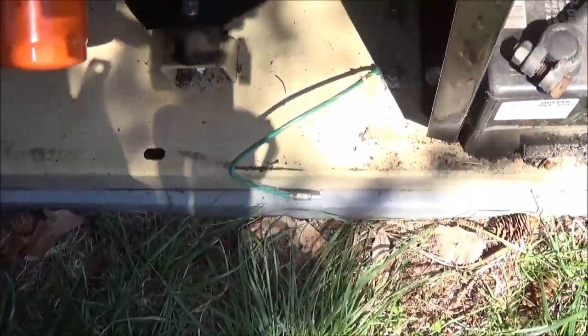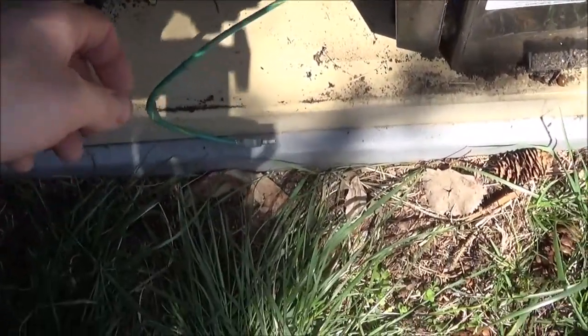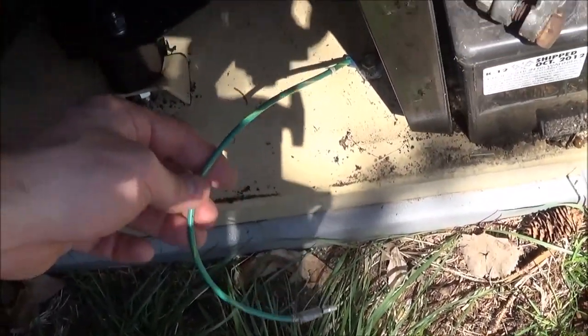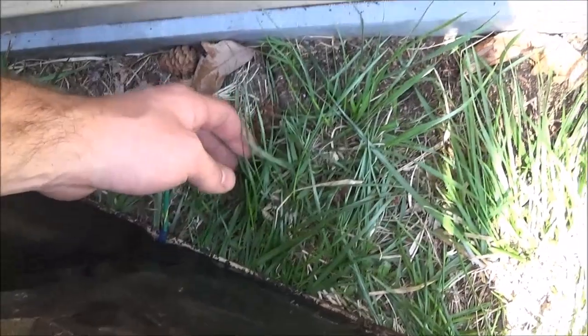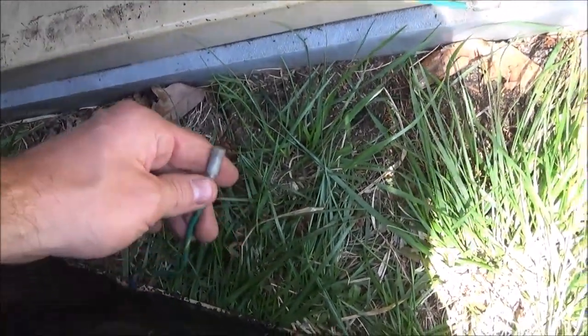When you're taking it off — I didn't know this because I didn't see it in the manual — you have to disconnect the ground that's attached to the front panel that you take off. It attaches right here to this wire and just pushes in there.